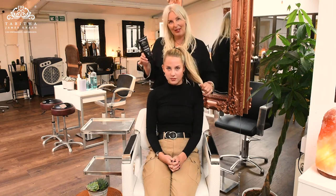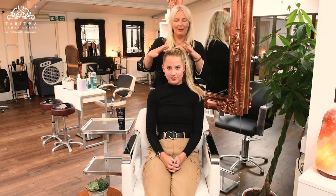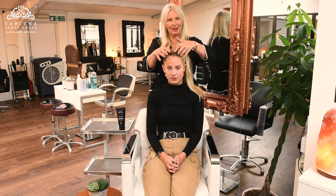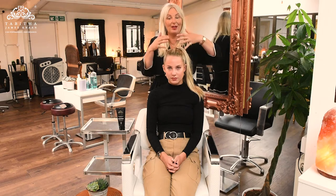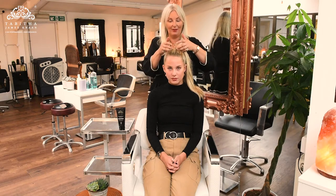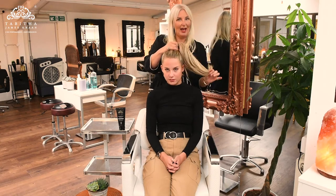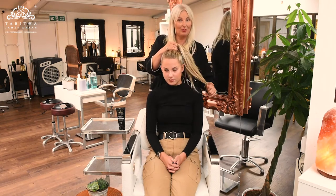Demonstrating here with my beautiful model Phoebe — if you imagine the hair was tied up, this root area often doesn't need any extra moisture because our bodies create enough. But the top layer and through the length of the hair is where we really need the extra moisturizing.